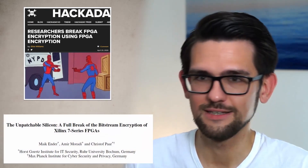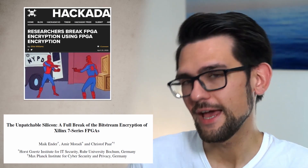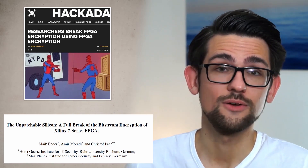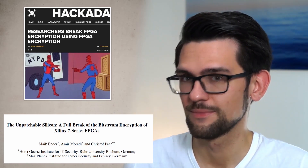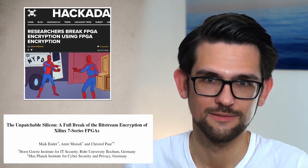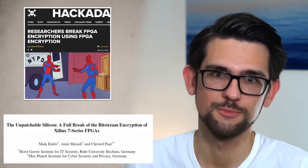Hi. In this video, we are talking about the story of how Spider-Man defeats Spider-Man, or how we break the Bitstream encryption engine using the Bitstream encryption engine. We found a vulnerability against the Xilinx 7-series FPGAs which enables us to decrypt and manipulate its Bitstreams. This video is all about how the attack works and, at the end, we also look at possible countermeasures against this unpatchable attack. My name is Mike Ender and I'm one of the co-authors of the corresponding paper.